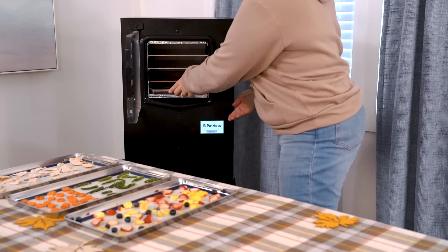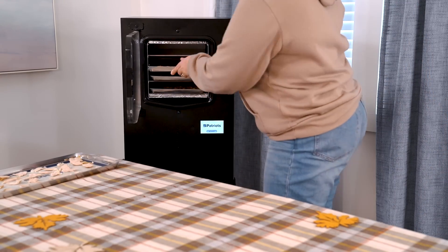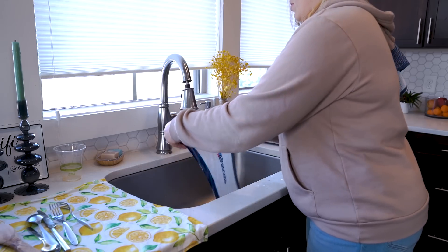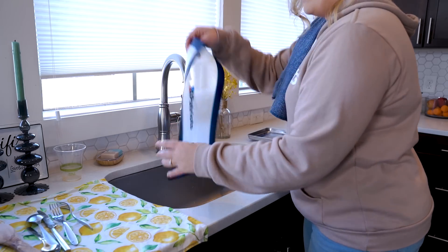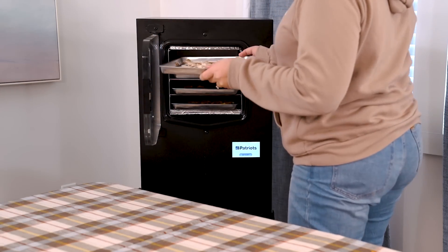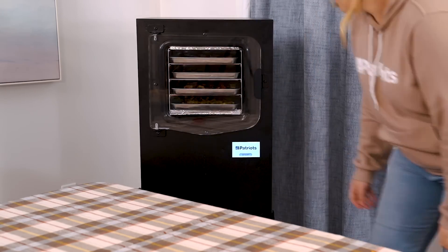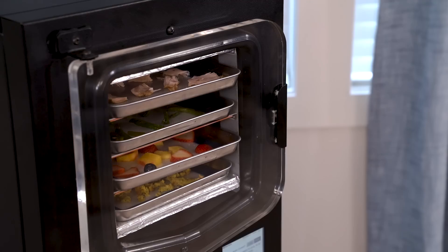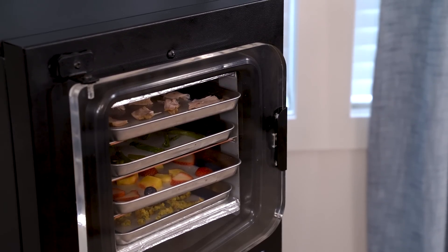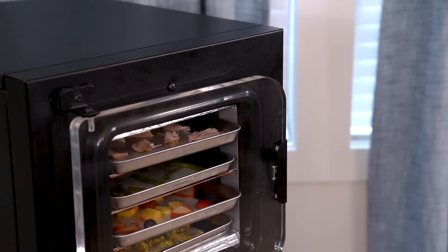We're ready to go. I've got four trays, which makes the whole process super efficient. The silicone mats are great because they help keep the food from sticking to the trays and make cleanup a breeze. Now that all the trays are loaded, I push start and let my home freeze drying system make Christmas dinner out of Thanksgiving leftovers. The four-step process is fully automatic, so I don't have to keep checking on it — the machine will ding when the food is fully freeze dried.